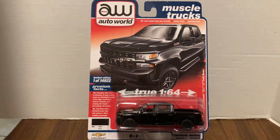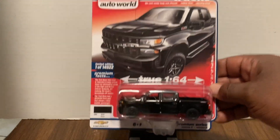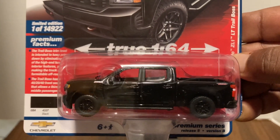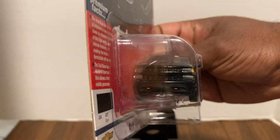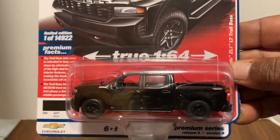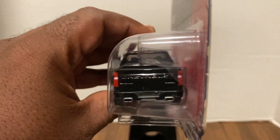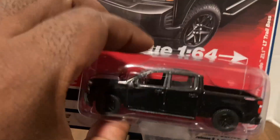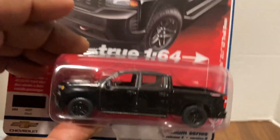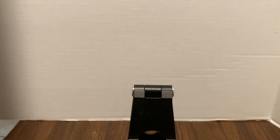Next up, the Chevy Silverado ZL1 Trail Boss — blacked out. As you guys all know, I love a blacked-out car or truck, and this is blacked out and it looks good. Very nice card art. I'm not a big truck guy per se in my personal vehicles, but this is definitely a model I would consider buying. That is pretty sharp, guys. All blacked out and looking ready for action.